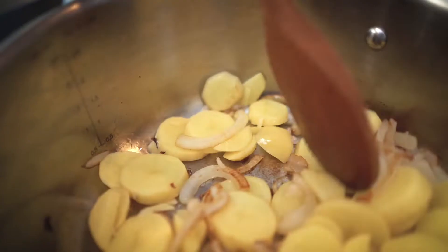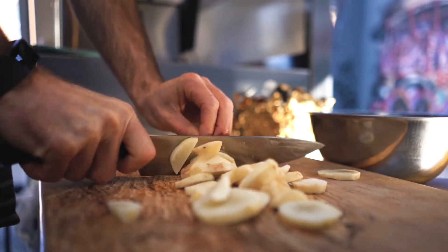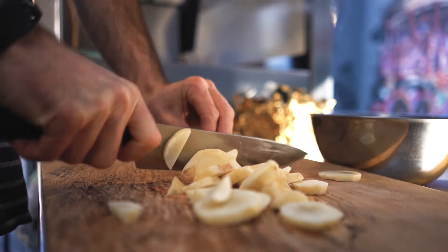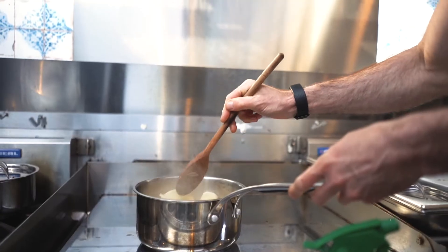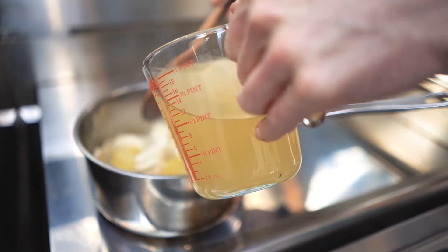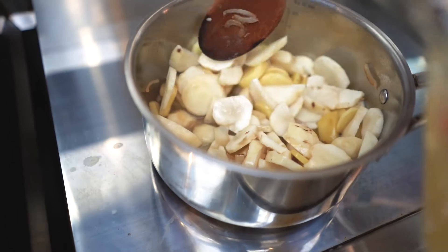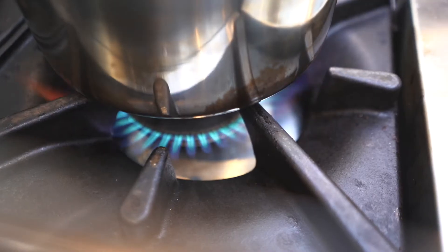We've just added the potatoes and we're going to add our artichokes now. You can just slice them down very roughly. We're going to add some chicken stock, or you could use a vegetable stock, and just allow these to sweat down a bit, then we'll add the rest of the chicken stock a little later and let the soup cook away.